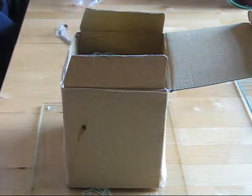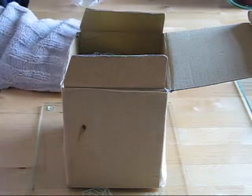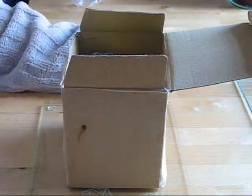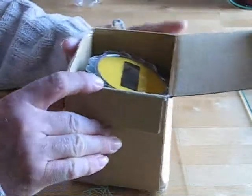Hi everybody and welcome to the first of my teardown videos. This is going to be a bit like Mike's Electric Stuff or EEVblog or something like that, but maybe a little bit shorter.